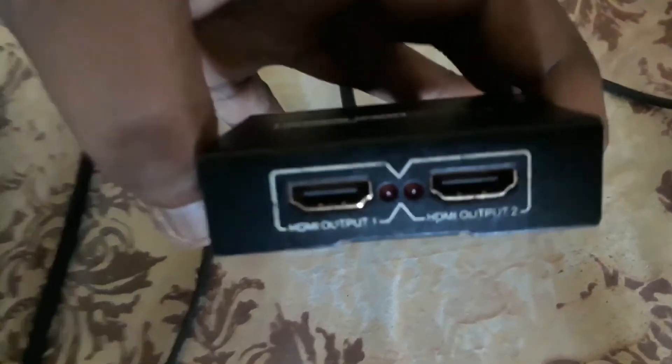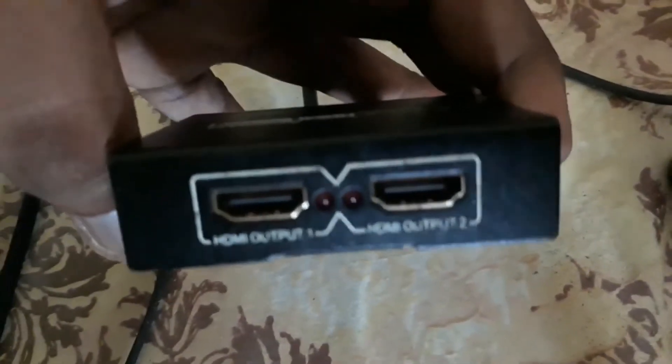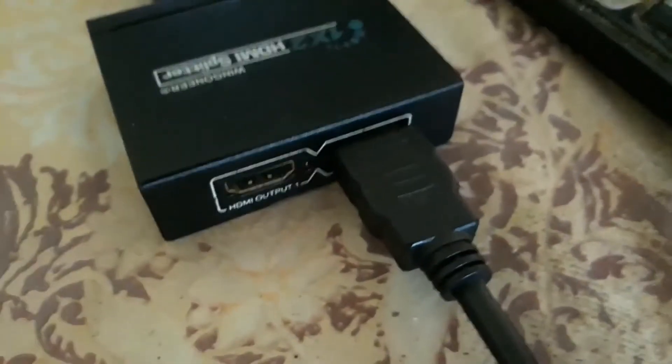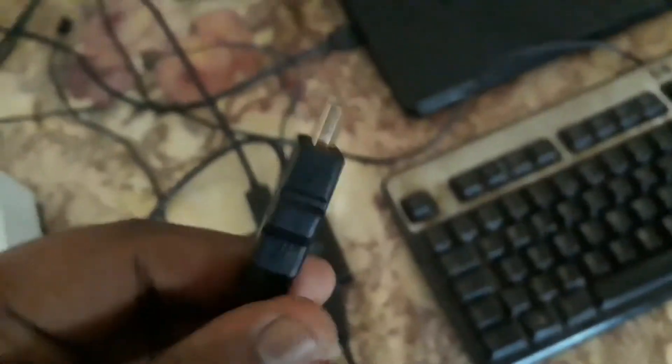As you can see, we have HDMI Output One and HDMI Output Two on the splitter. You want to connect the HDMI cable to HDMI Output Two. I've now connected it in and here's the other end.